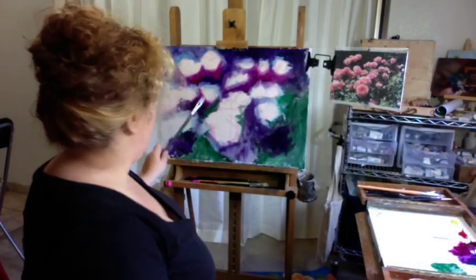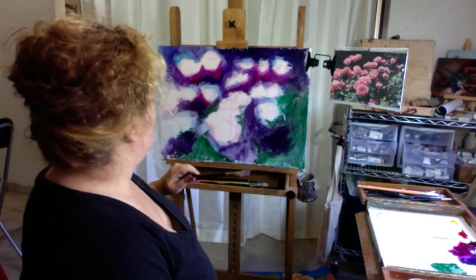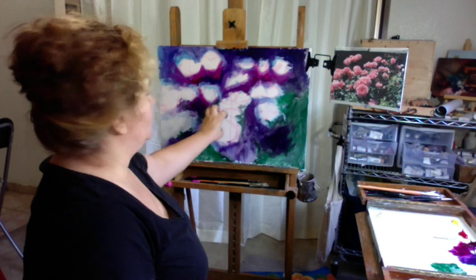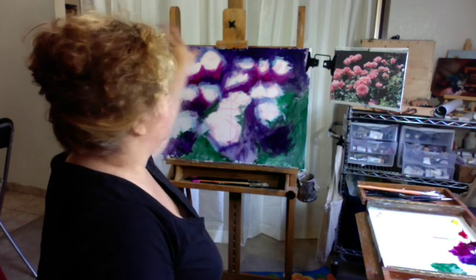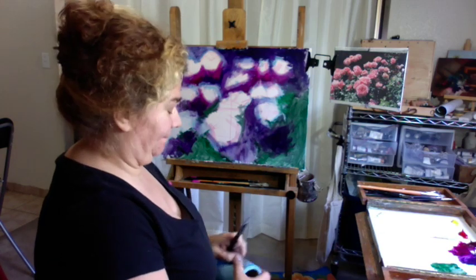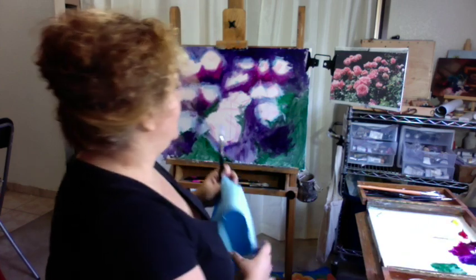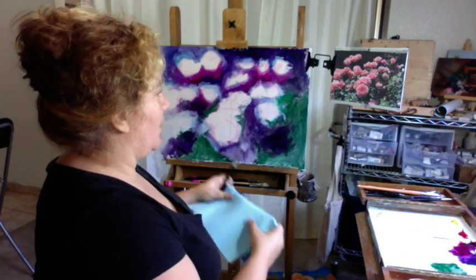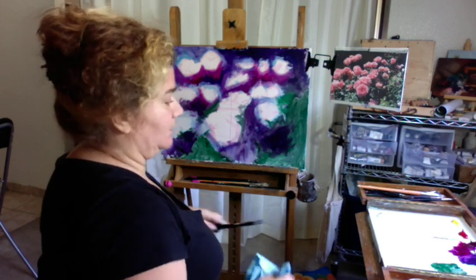I'm going to start again in my focal area. That's my most important area to get right. What I'm going to do is keep this in focus, and then as we go out in the painting, everything else will be a lot looser. The edges won't be as hard, the colors won't be as vibrant. We want to keep all the attention on the superstar.